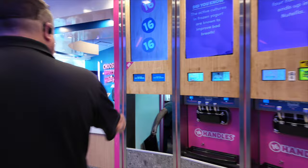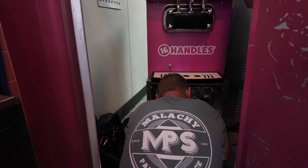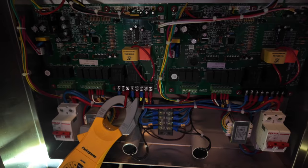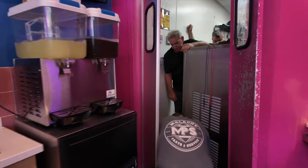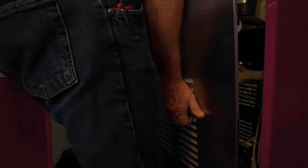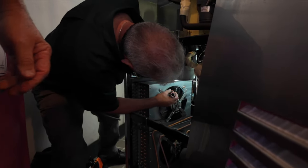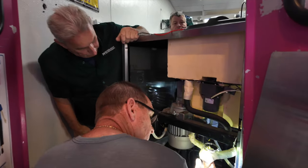Our great technicians here are pulling apart this machine too. They're trying to remove the panels to get at the compressors and see if there's anything damaged back there, because that unit did have a tripped main breaker in the breaker panel. The breakers inside the unit were also tripped off, so we're just trying to do a little investigation and see what may have caused that.